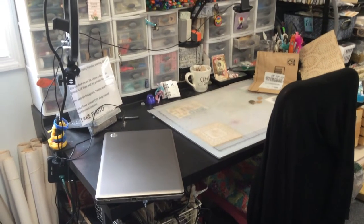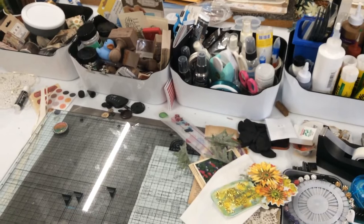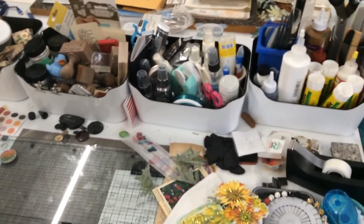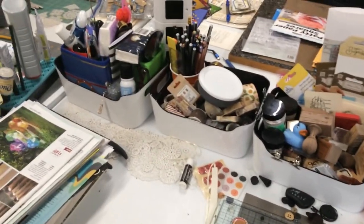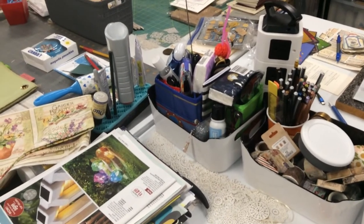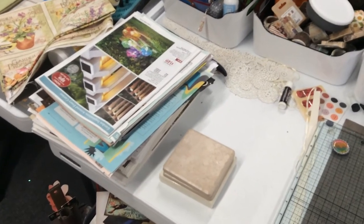Probably the cleanest surface in this studio is my videoing table — it doesn't have anything on it, thank heavens. And then this is where I sit sometimes. I've shown you before those cute little bins I got from Ikea — I just love them. I've got glue, sprays, stamps, washi tape, and some personal items in them. I'm probably going to pull the personal items out.